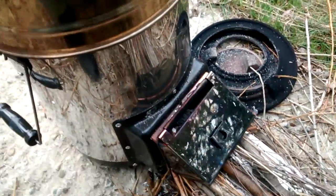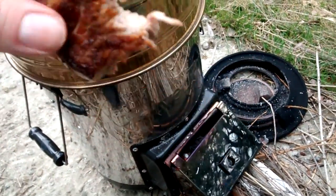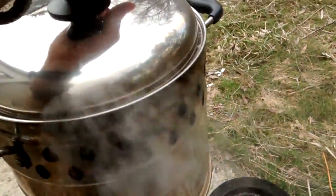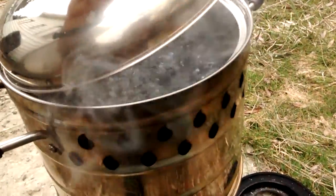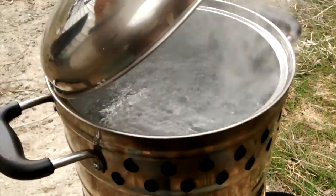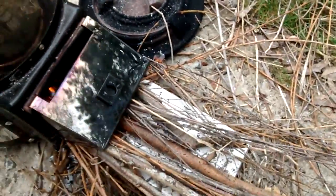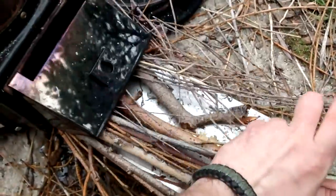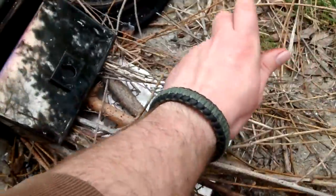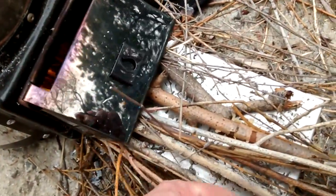Have all the hot water and cooking you want. Just a little bit left here. Take a look — see that? That's boiling water right there, just from some useless sticks and crap. Just keep feeding it in and you can overload it a little bit and it just cooks fine.